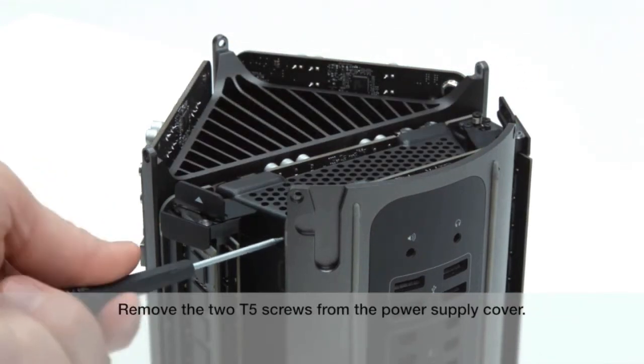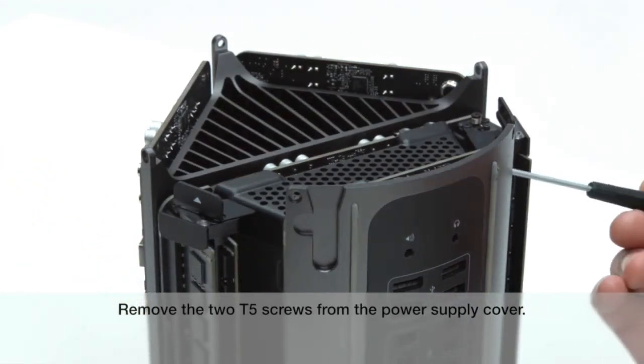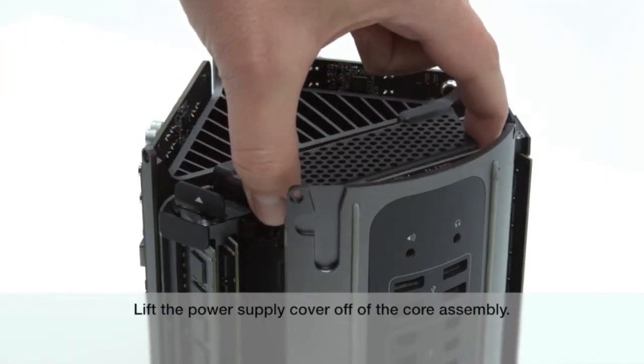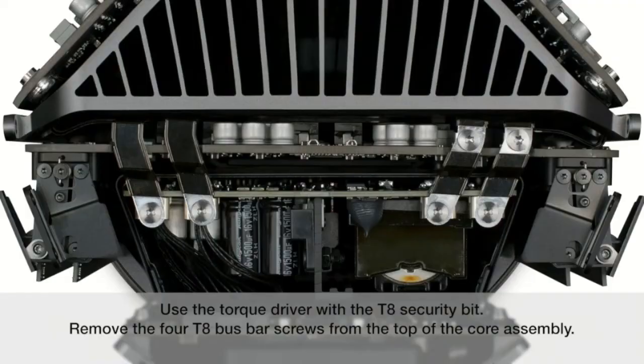Remove the two T5 screws from the power supply cover. Lift the power supply cover off of the core assembly. Use the torque driver with the T8 security bit. Remove the four T8 bus bar screws from the top of the core assembly.